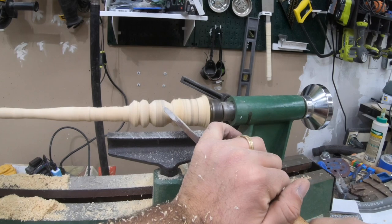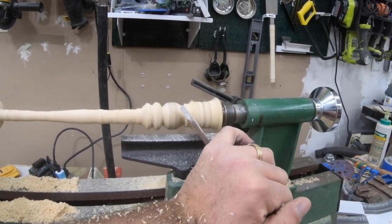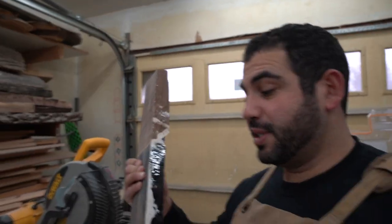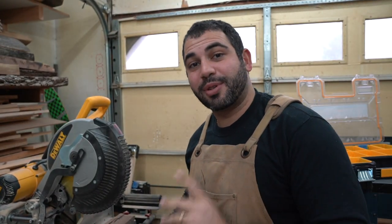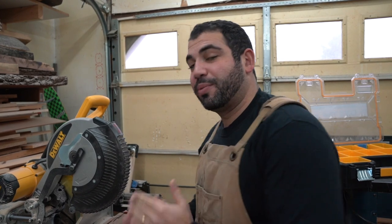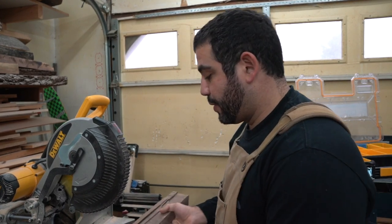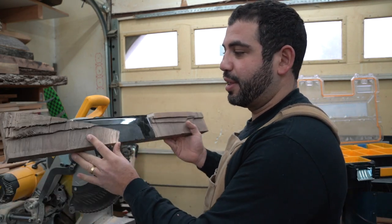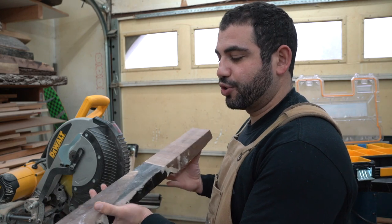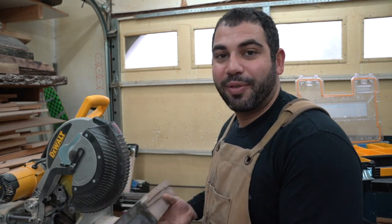We'll come back to this one, but let's check out the next piece of wood, which actually ended up giving me the most amount of trouble. Since it's a piece of scrap wood and it's way longer than we need, I'm actually going to cut it down on the chop saw to 14 inches first so that we can put it on the lathe. You can actually notice there's kind of a crack on this end, so I'm going to want to work on this thicker edge here that hopefully has a little bit more structure to it, but we'll find out as we go.